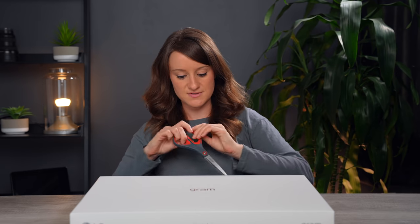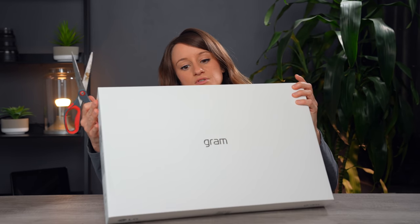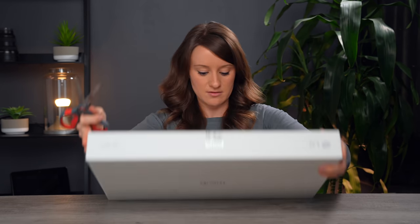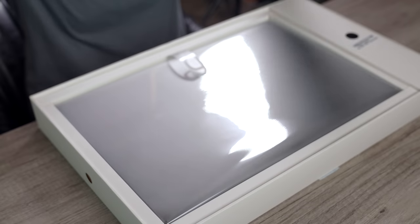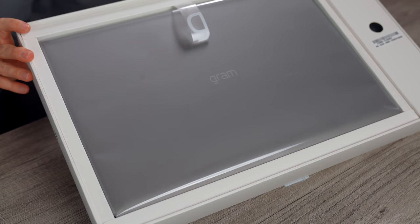Let's open it up. I actually don't have a knife, but I have scissors. 'Do not accept if seal is broken' — I would never. This is the world's lightest 17-inch laptop. It's ultra lightweight and portable, being under three pounds.